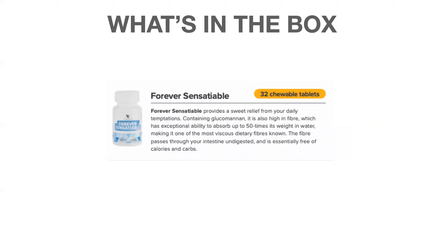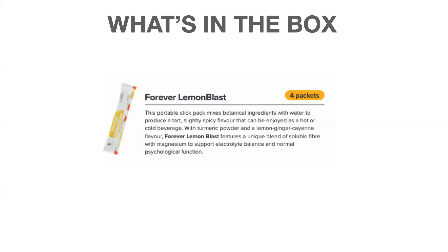The Forever Sensational comes in a pot of 32 chewable tablets and you can take up to eight a day. Their purpose is to keep you feeling fuller for longer and curb cravings. They are high in fiber, which passes through the intestines undigested — essentially free from calories and carbs. They contain Forever honey and oats in a natural lemon and vanilla flavor, and the hydrolyzed protein gets into the stomach to help you feel fuller.